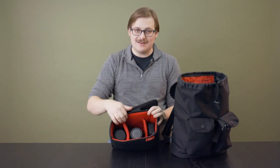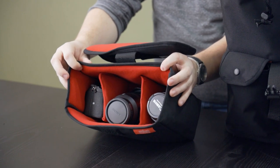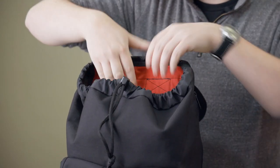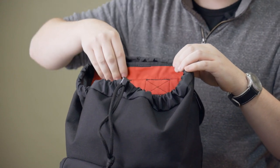Inside the bag, we have this nice camera insert, completely padded and comes with customizable compartments. It can comfortably fit one camera body and two lenses. The inside of the bag also has a padded 13-inch laptop sleeve, two interior pockets, and our signature high-visibility red lining.